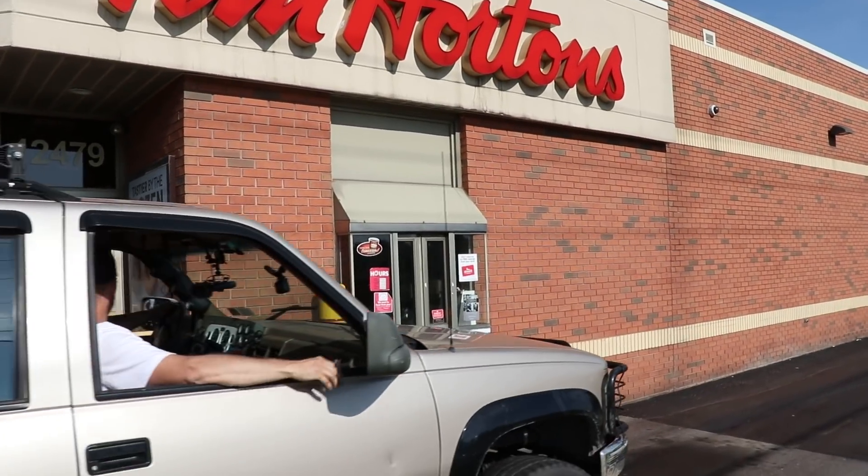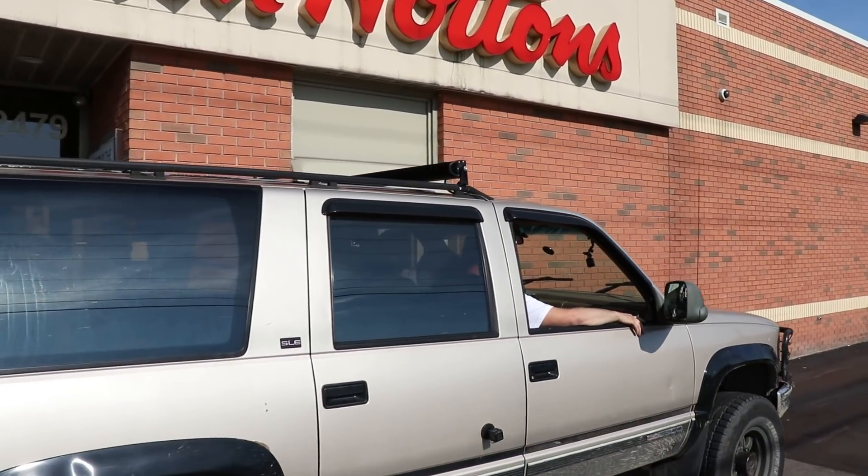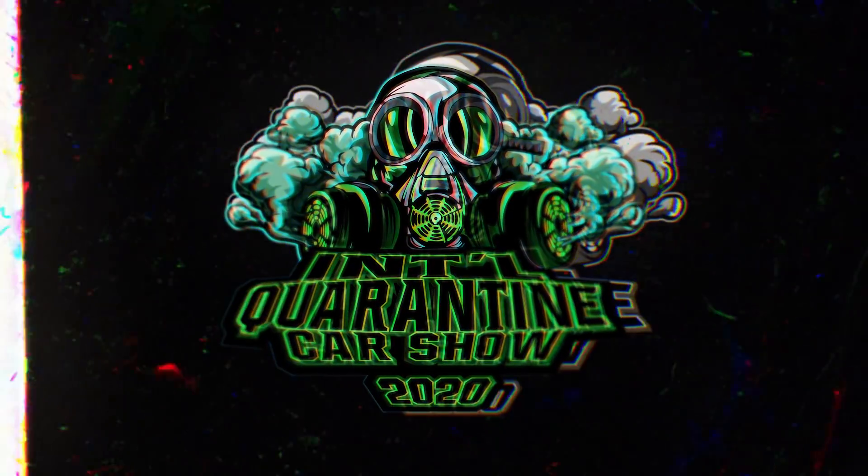All right guys, this is the most unique way to go about a Cummins swap that I've ever seen, and I love every minute of it. Check out Mike's Cummins swap in his Suburban. I can't remember because this was filmed months and months ago. I don't want to hear anything about quarantine stuff. This one would go under the Ingenuity or the Minty category, and you'll see exactly why. All right, here we go.